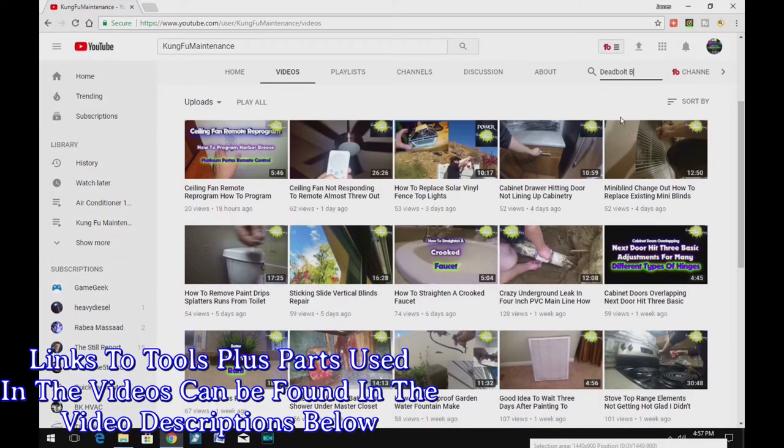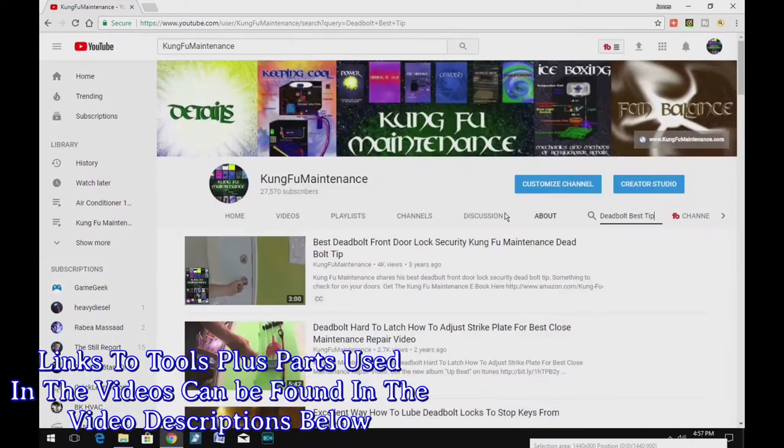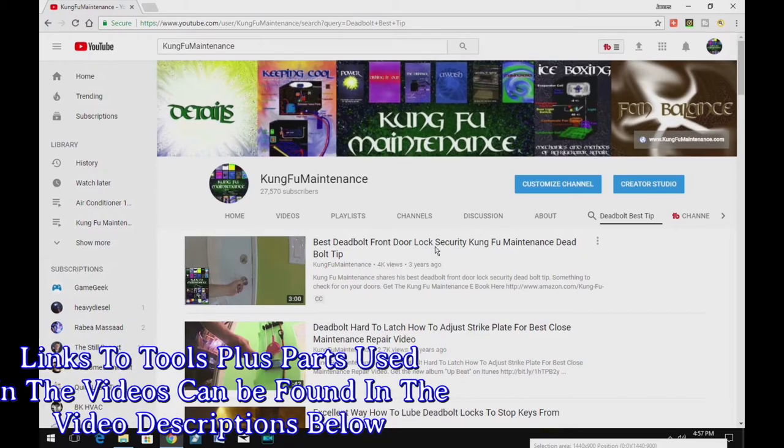A quick search of my YouTube channel should find a bunch of different videos that will be helpful to your maintenance needs. There are also links in the description below the videos to tools and parts used in the videos.